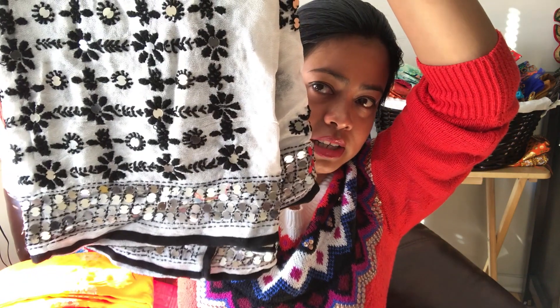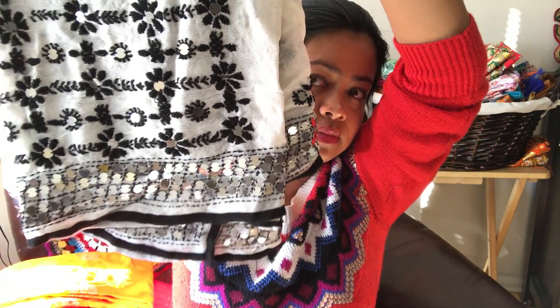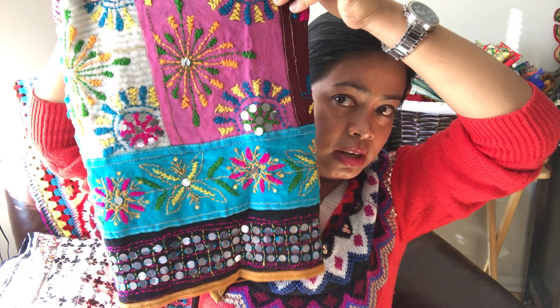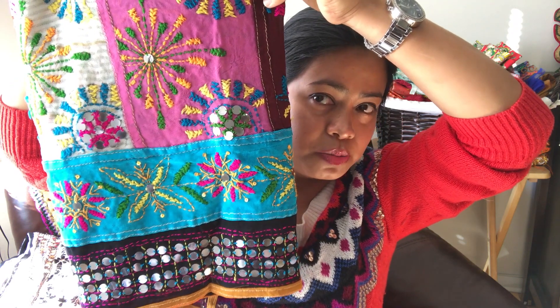The third one I'm going to be using is a Fulcari Dupatta. It is a black and white Fulcari Dupatta with mirror work on it. And last but not the least, the fourth one is again a Fulcari Dupatta — a multicolor one with very different shades like white, pink, sky blue, and brown. It also has mirror work and really beautiful flower patterns.